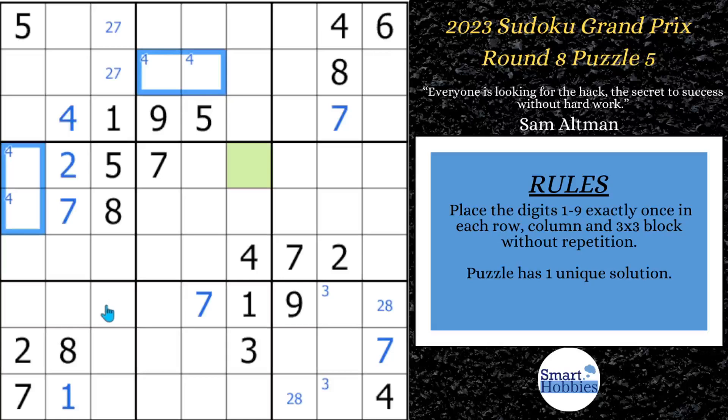We can also mark some 4s in block 7. Because of this pointing pair, 4 cannot be here; because of this 4, cannot be here; and this 4 cannot be here — the 4s are limited to these two spots. Then looking at the 5s: you have these two 5s in columns 1 and 3, so the only place for a 5 in block 7 is right there — we can solve that. And with these two 5s in rows 1 and 3, there are only two possibilities, so I'll make Snyder notation marks for those.